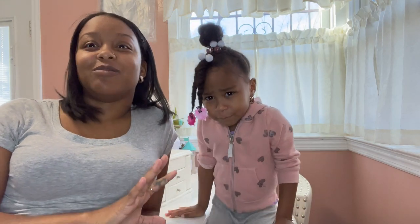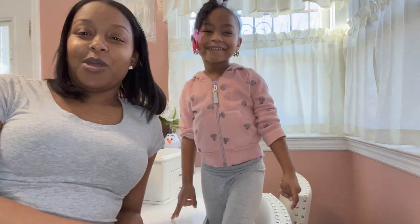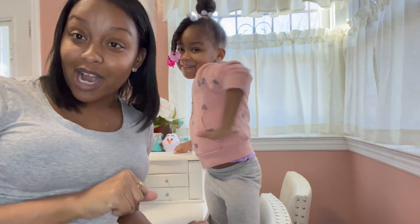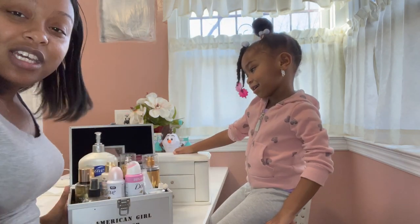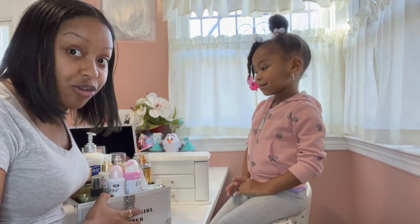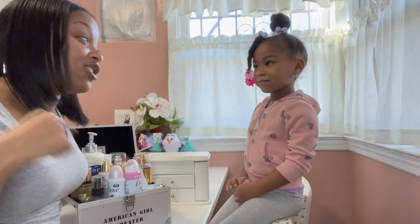In today's video, we actually have some special news — we're actually moving. In the process of moving, we've been packing and getting things ready. We decided to do a little DIY, do-it-yourself project. So if you're interested in watching our revamp and our DIY, let's get right into the video.